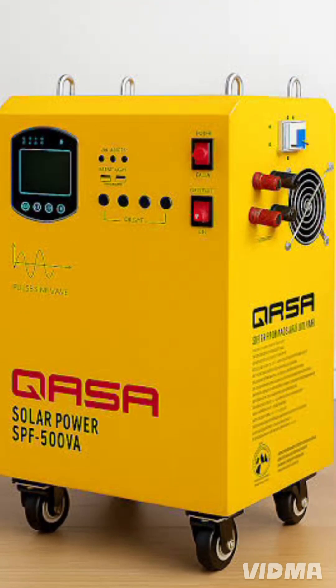Inside, it packs a 70 amp hour, 12 volt battery, bigger than the ECO model.